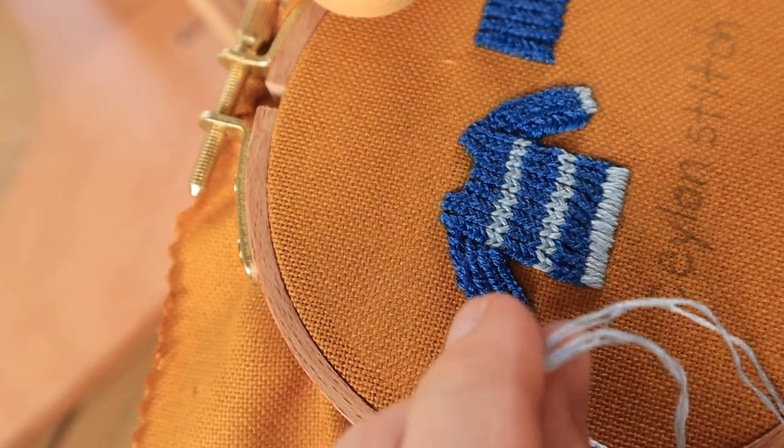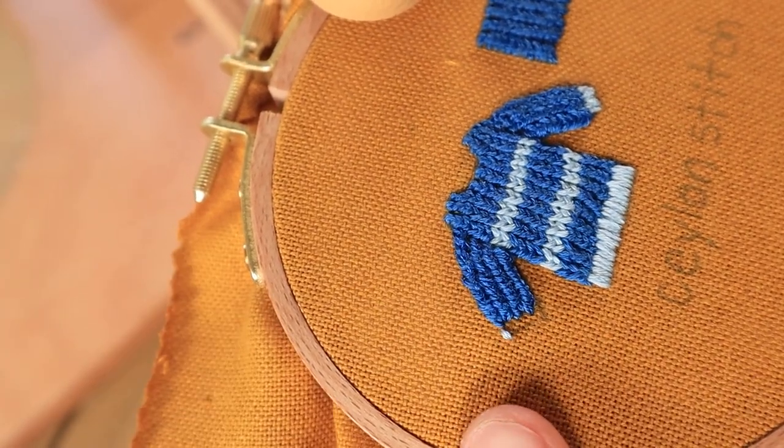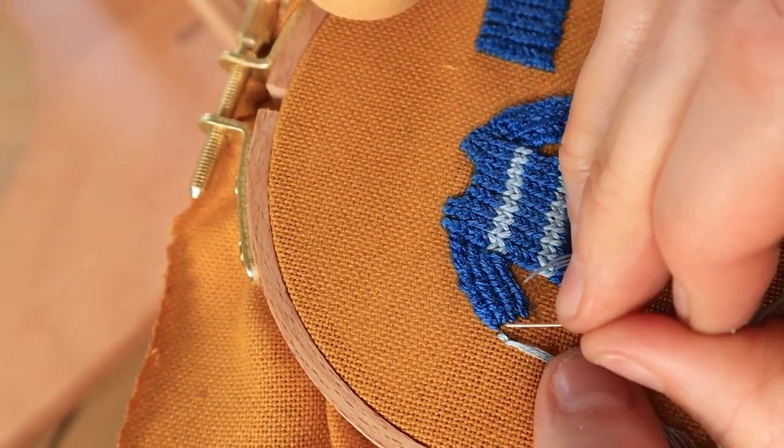Once I finished filling in the sleeve I just added a couple of light blue satin stitches at the bottom, and this is how the sweater turned out.